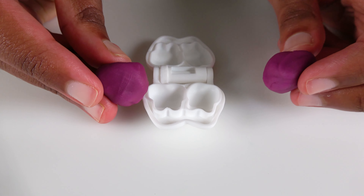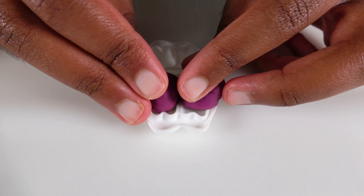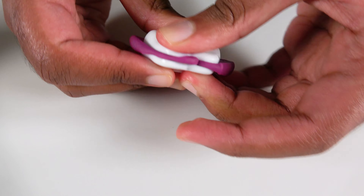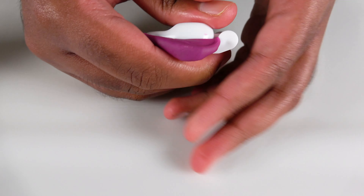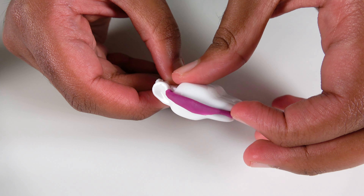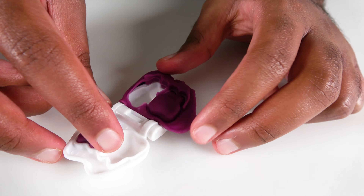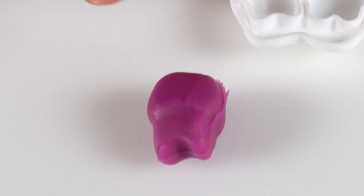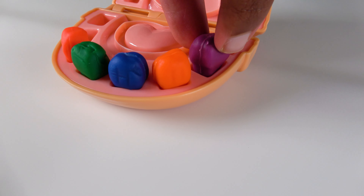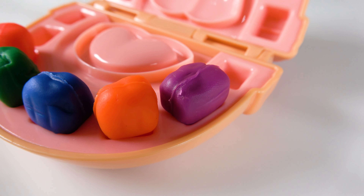Orange tooth! Do you know what color is this? This is the color purple! We will make purple teeth! And we will squeeze it! Wow! This is our purple tooth! This tooth will go right here! Do you know the color of this tooth? It is purple! Purple tooth!